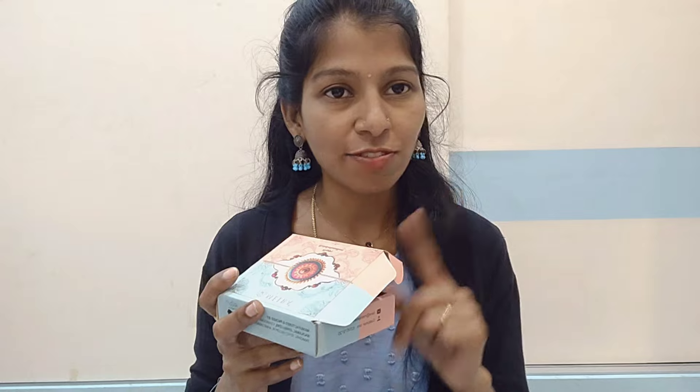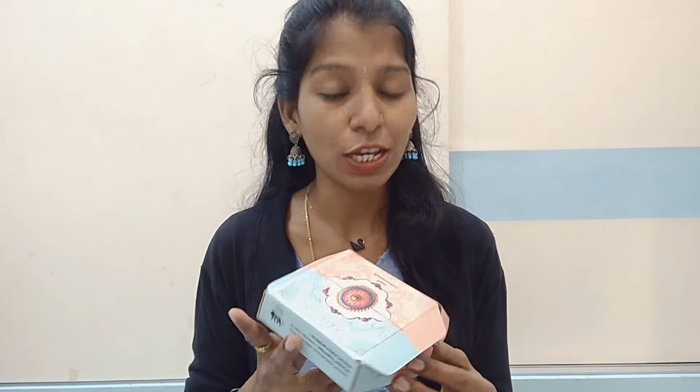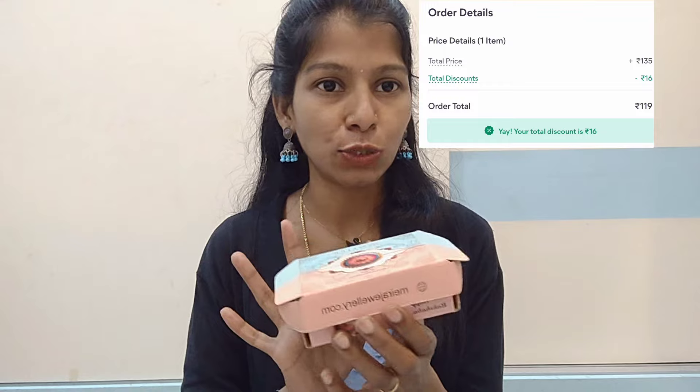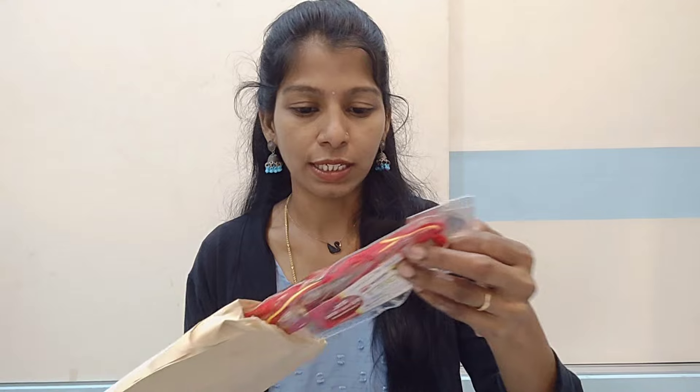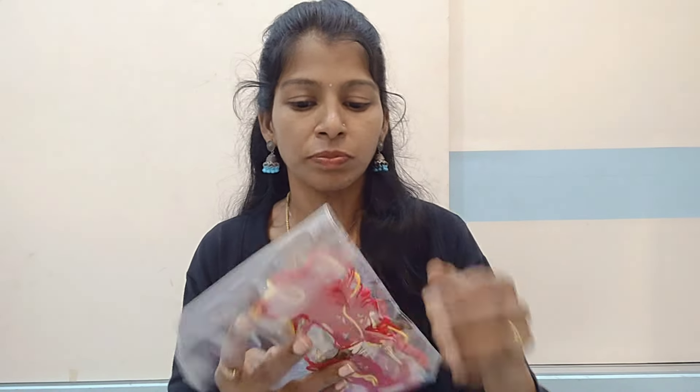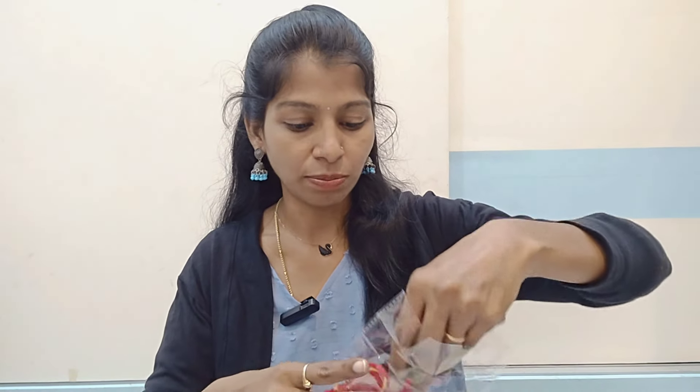The price is ₹135. The price is ₹16 discount on the online page. The price is ₹199.